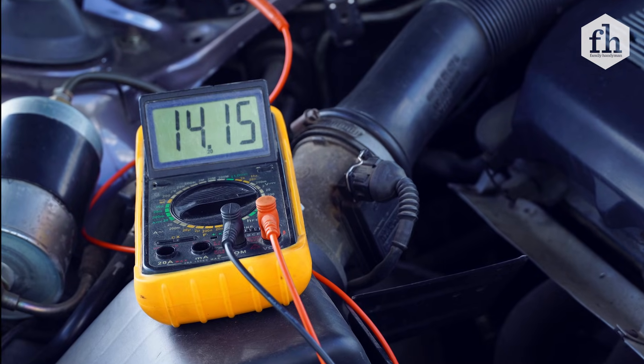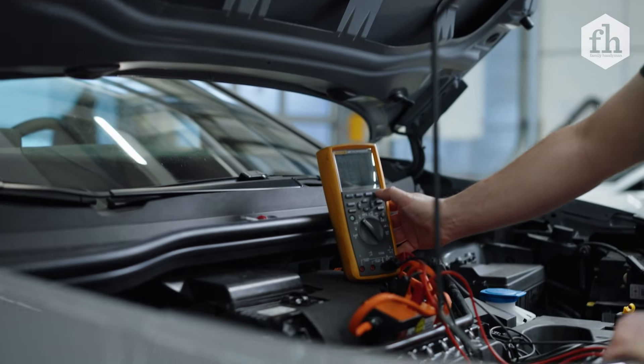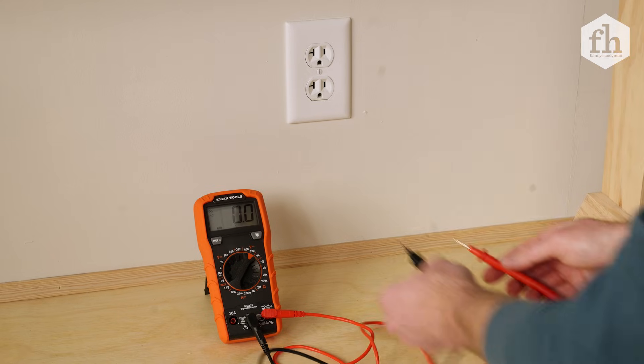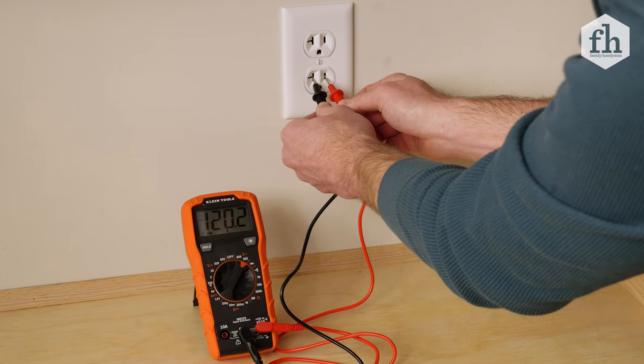A multimeter is a very versatile tool. You can use it to check a car battery, circuit boards, and solar panels. But today we're going to focus on a common homeowner's use, which is checking voltage in an outlet.